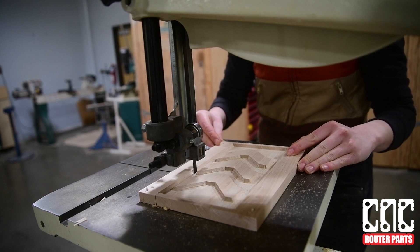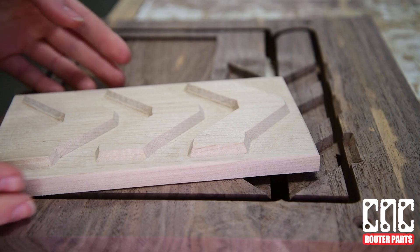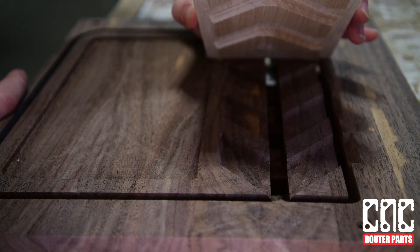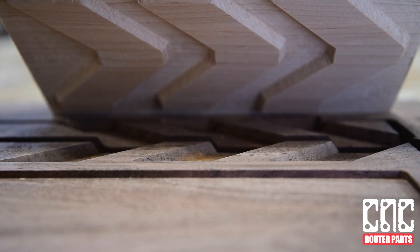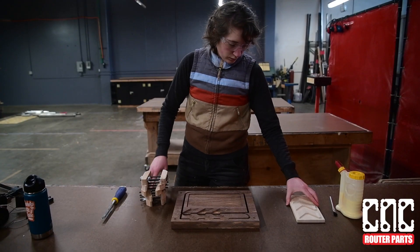I'll remove any extra raised material on the edges of the maple inlay. Now you can see how the two parts fit together. After we do a little cleanup on both parts, we can glue in our insert.